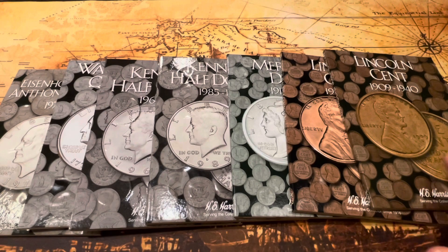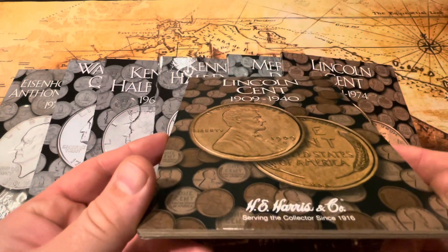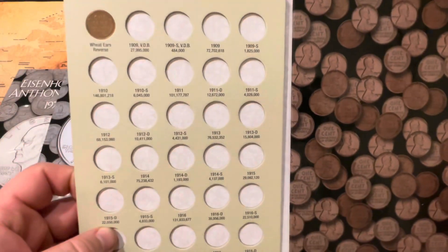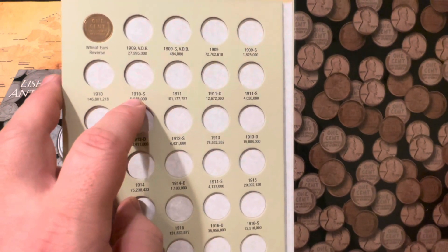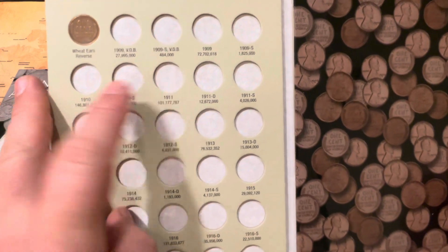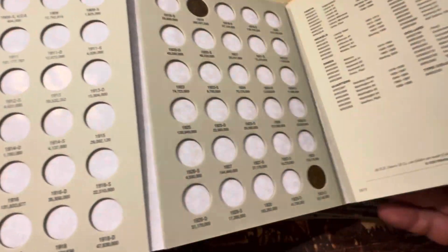A really cool way to get started is to go to the store — you can go to Hobby Lobby or a coin shop — and pick up these little albums. They have a spot for your coins to go right in here, and it has the date, the mint mark, and how many were minted of that particular coin for that year and mint.